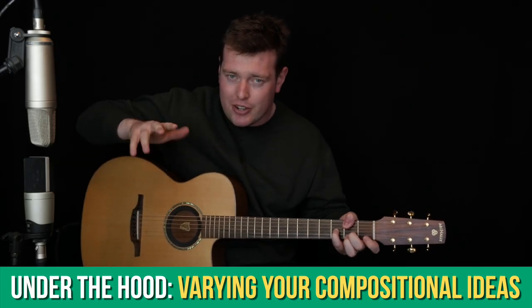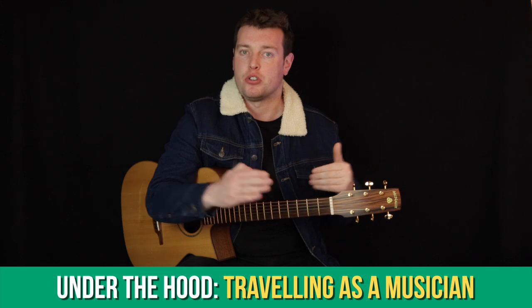In the Under the Hood section we've been looking recently at varying your compositional ideas and more recently traveling as a musician. This month we're going to talk about guitar tablature — how to read it, how to write it, and how to use it.